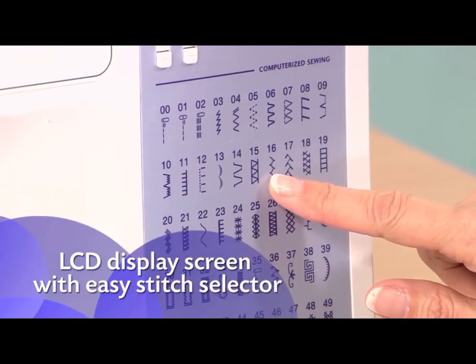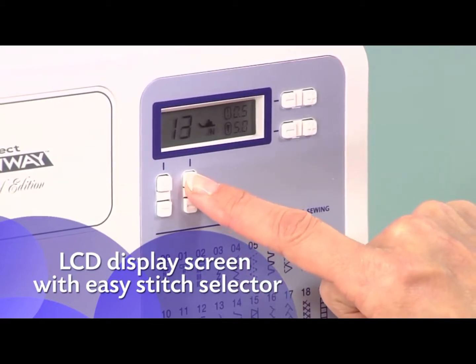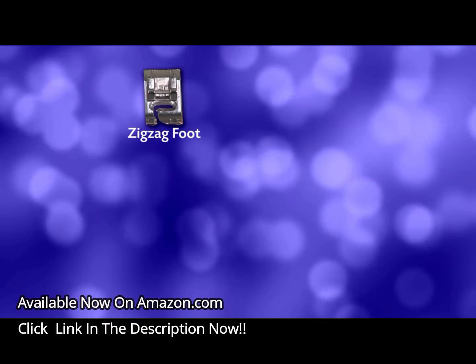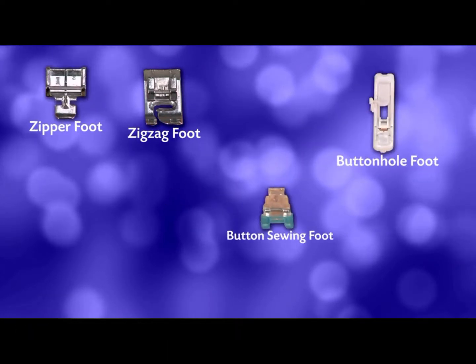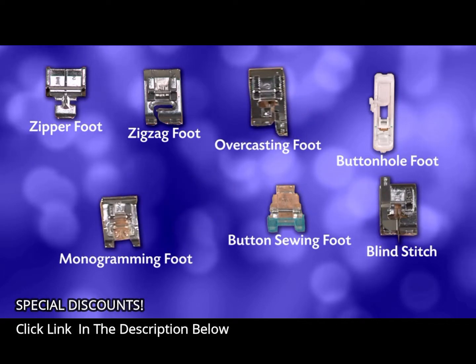Simply choose your stitches and settings with the push-button stitch controls and view your selections on the LCD display screen. Included are a zigzag, zipper, buttonhole, button sewing, blind stitch, overcasting, and a monogramming foot.